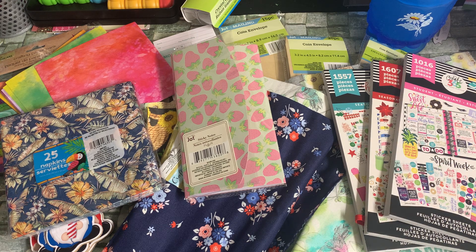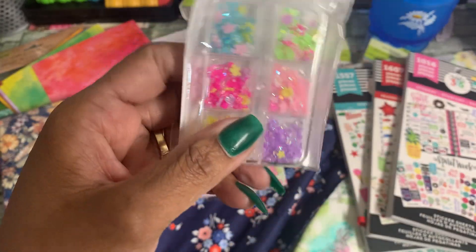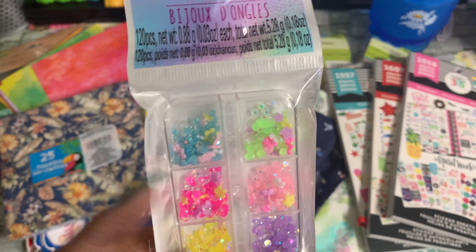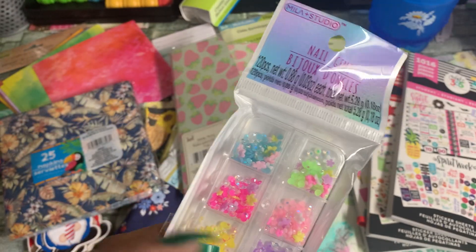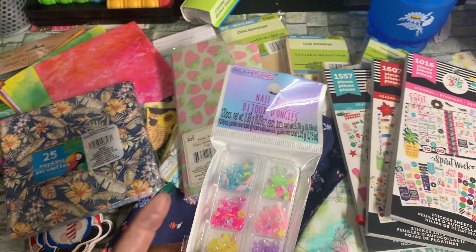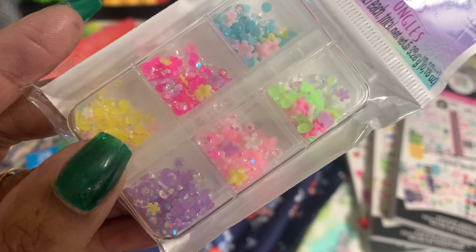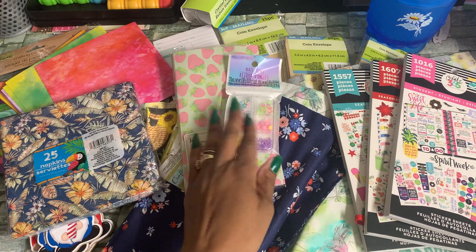In the nail section, I picked up these nail gems — you get 120 pieces. I thought these would make cute embellishments on craft projects. There are little flowers and little dots. They had another design — I think just plain little gemstones — but I have so many of those, so I didn't get them. I like the little flowers to add to some projects.